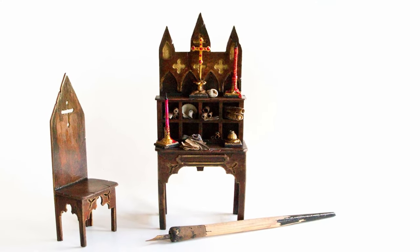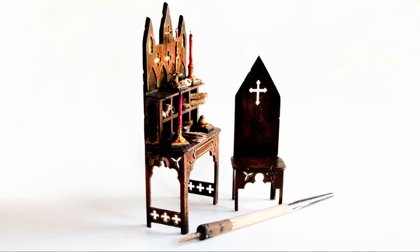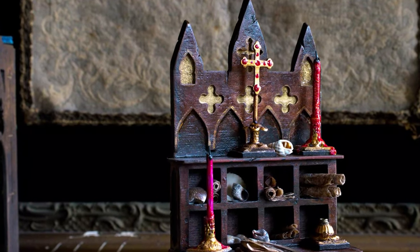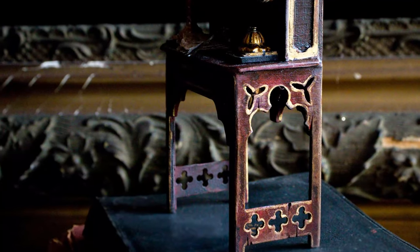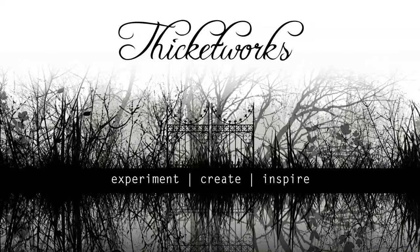I hope that you've enjoyed this demonstration of constructing and finishing this medieval writing desk and chair. I had a wonderful time designing the files and putting the whole thing together. As always, thank you so much for hanging out with me today. Until next time.